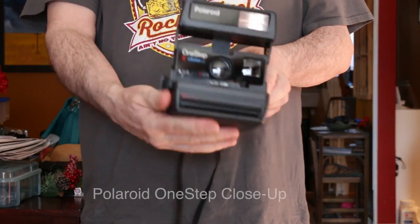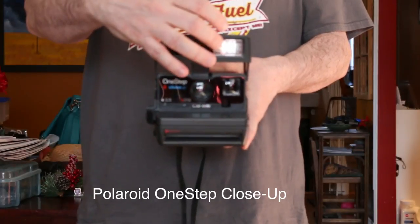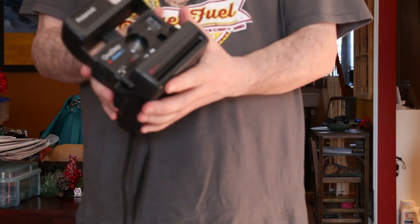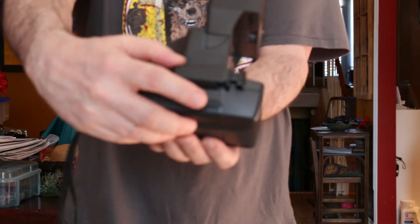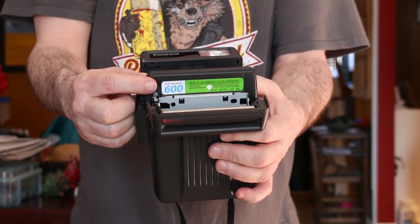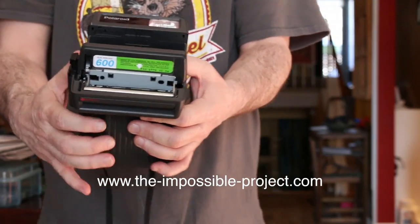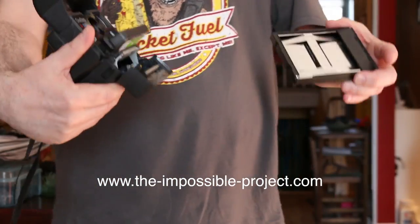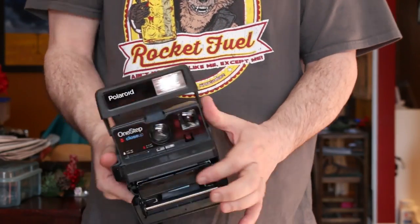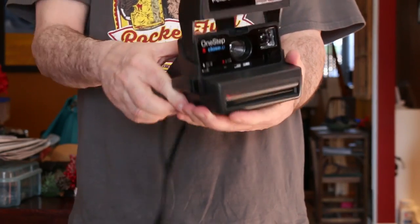You pop it open and you can see the front of it here. I'm going to place a cartridge in it. To open it, you just push this little button right here — that pops it open. You can see it takes 600 film, which is available at the Impossible Project online. Let me take this cartridge — as you can see it's empty — and pop it in. You can hear it charging up now.